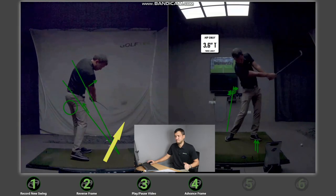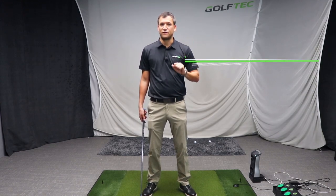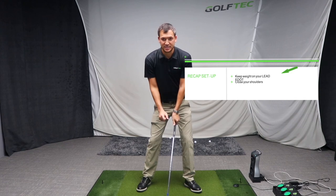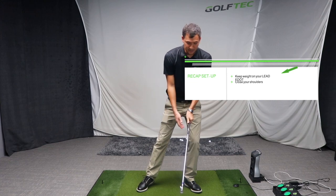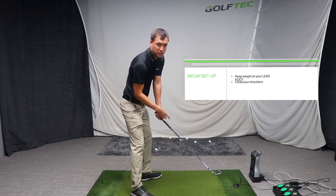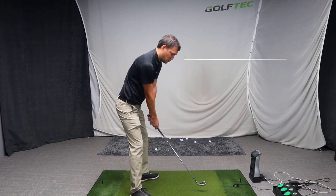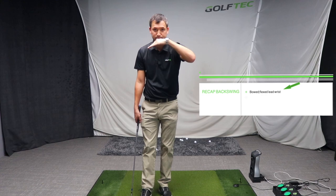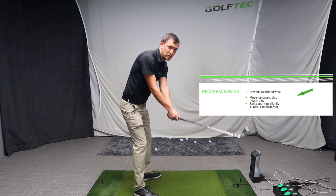So what have we discovered? At setup, if you're trying to eliminate your slice, look out for two things. First, get your weight onto your lead side — 60 percent — by bumping your hips slightly towards the target at setup. Additionally, ensure your shoulder line is pointing to the right. In your backswing, make sure your lead wrist stays straight or even slightly bowed, and move your hands slightly more inward as opposed to outward.